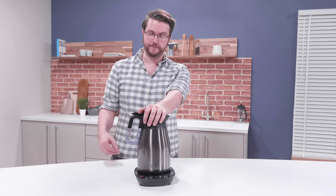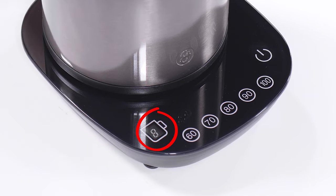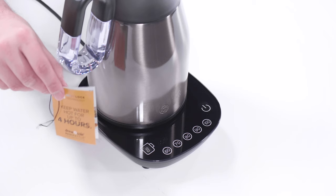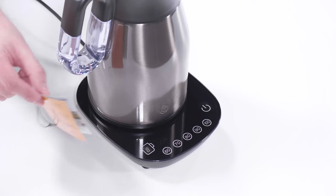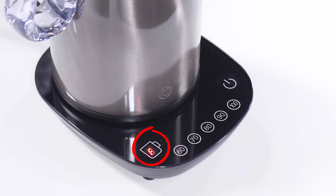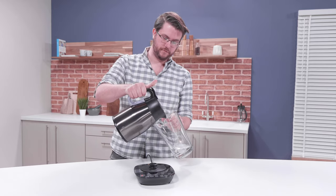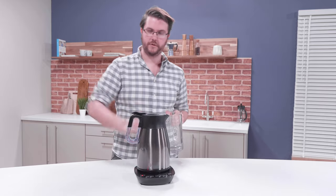If you ever overfill your ready kettle, the cup count display will show F. Check you haven't got your hand on the kettle, or that the tag isn't still attached to the handle — the scales are very sensitive. If the cup count display is still showing F, pour out some water and try again.